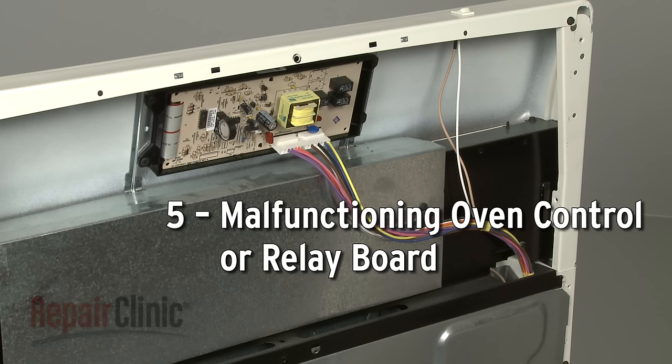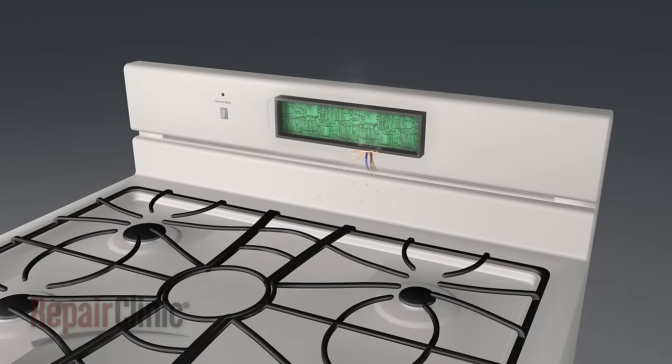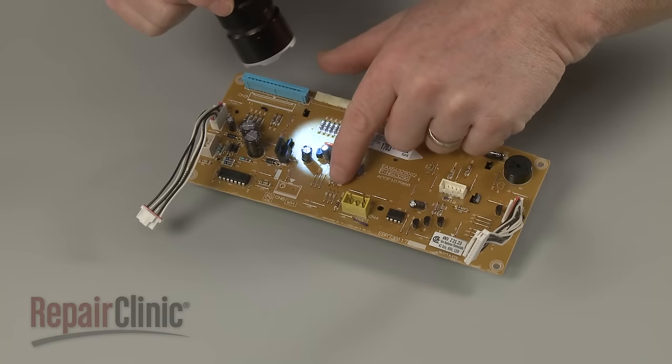Some ranges will use an oven control or relay board to control the electrical current being sent to the bake and broil circuits. If you've ruled out the failure of other components, then it's possible that the control or relay board is malfunctioning. While the board cannot be easily tested, you can inspect it for signs of burning or a shorted out component.